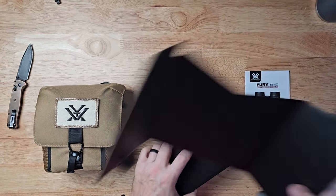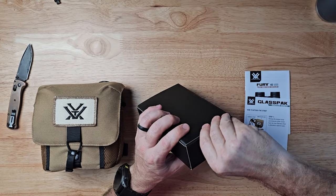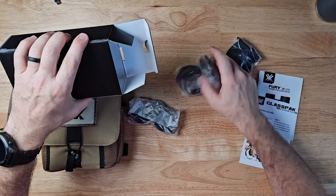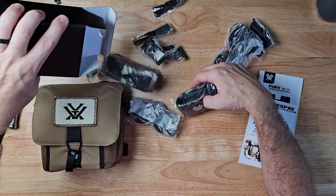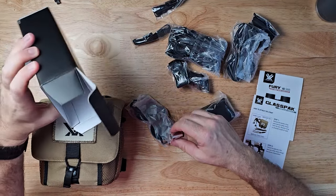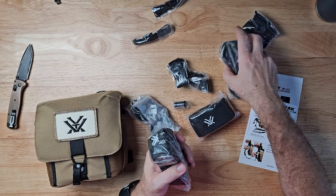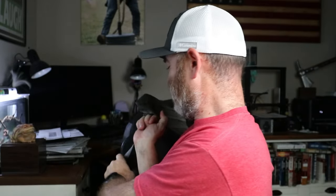In the box we've got the manual, how to set up the pack, covers, lens cloth, and straps. I'm not going to be using the straps because I have a harness right here — this is the harness that I'm going to be using.